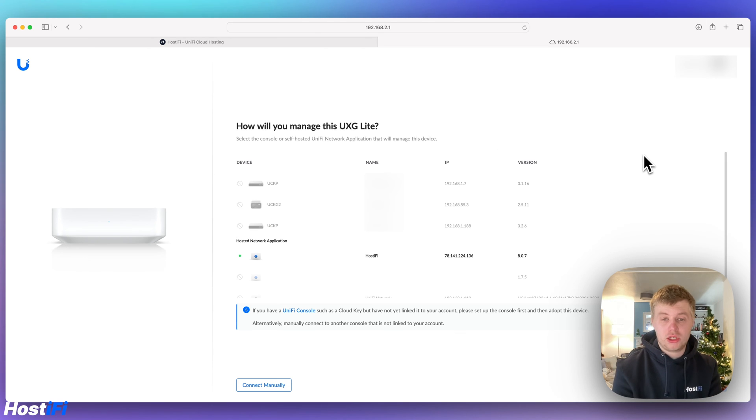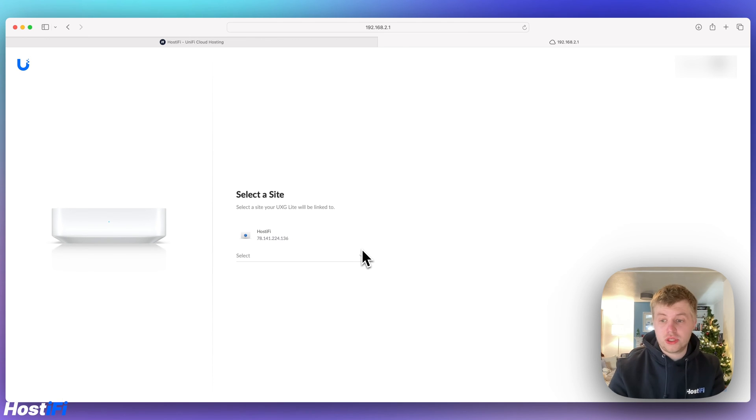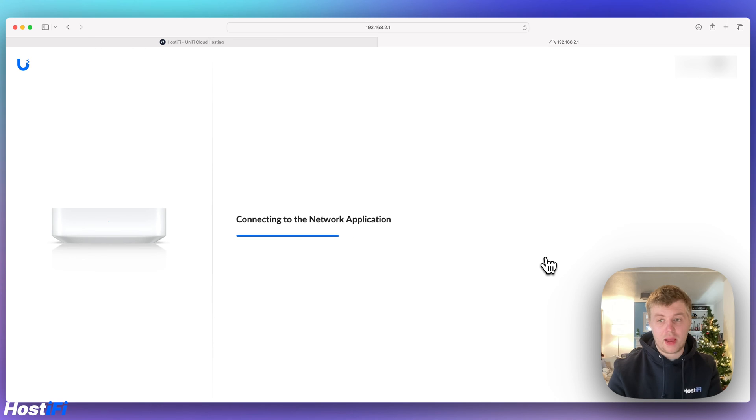After signing in, it asks how I'll manage this UXG Lite. I can see my Hostify controller in the list — it says hosted network application. This is because I've signed into my Ubiquiti account on my Hostify network application and it's been picked up automatically. I select it and press next. It says connecting to the network application, then asks me to select a site. I choose the UXG site and click next. It then says you can now manage your UXG Lite from anywhere, and directs me to manage from unify.ui.com.